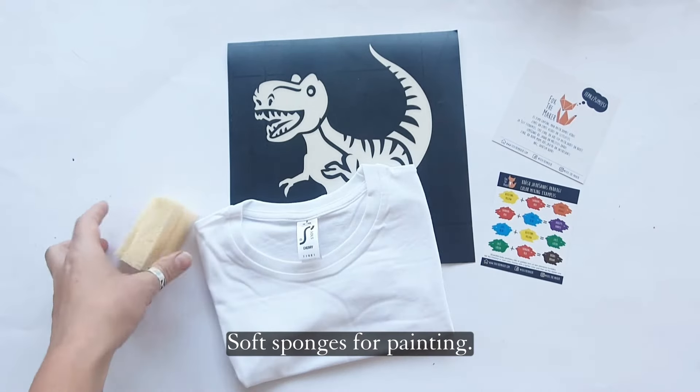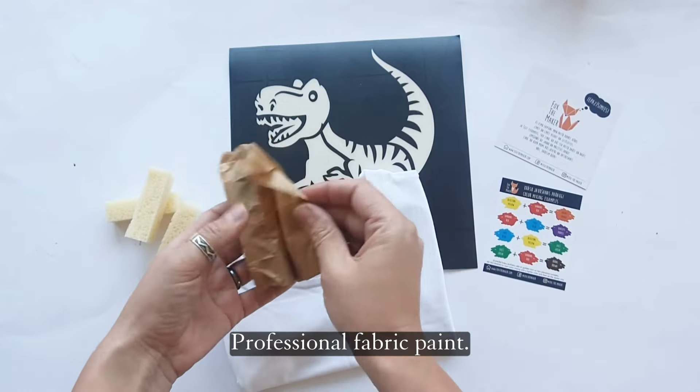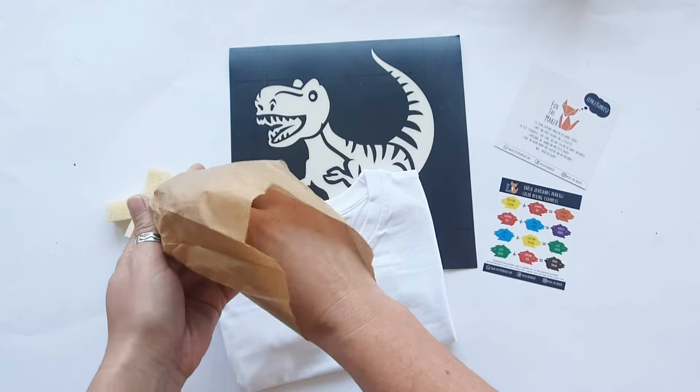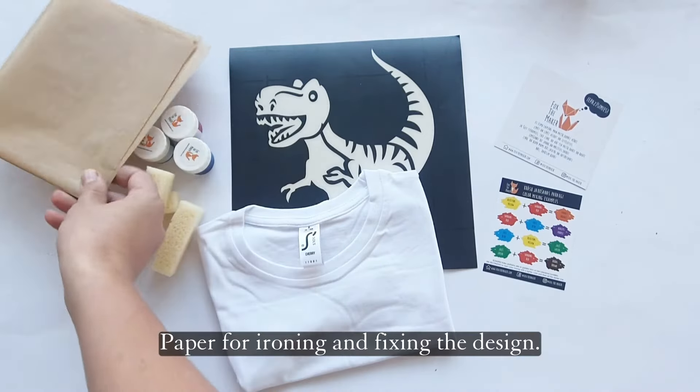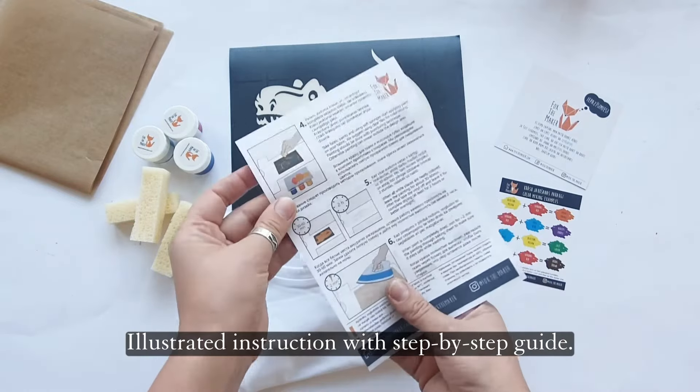Soft sponges for painting. Professional fabric paint. Paper for ironing and fixing the design. Illustrated instructions with a step-by-step guide.